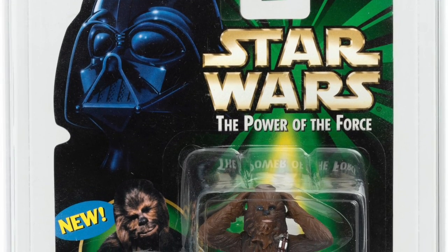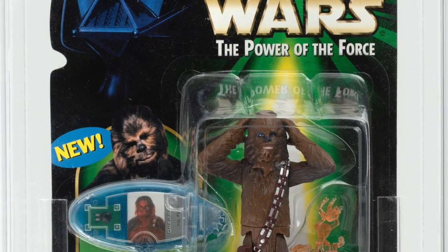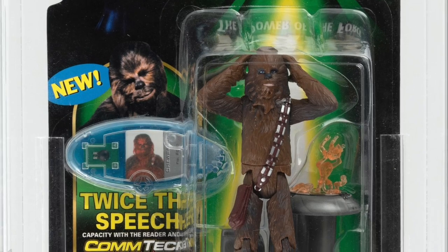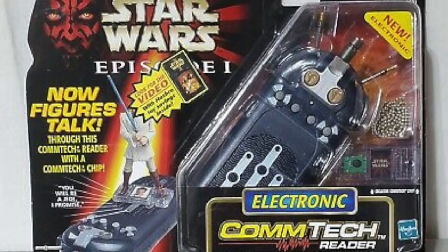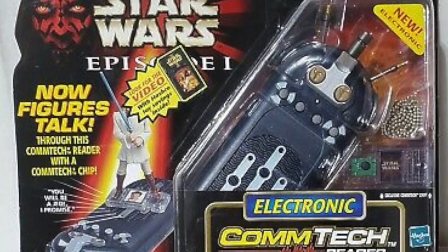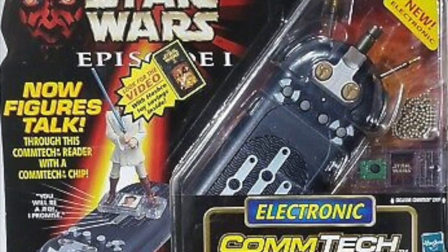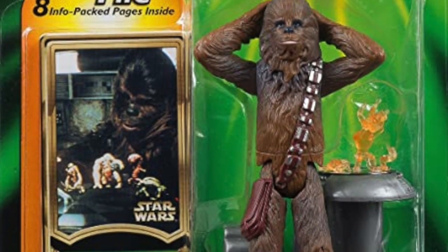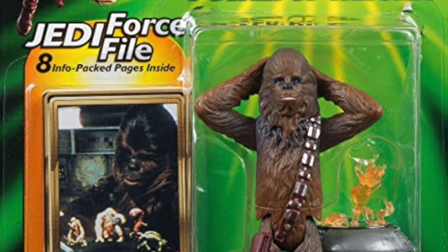For Episode One, the next iteration of Power of the Force featured the Comtech chips, which were electronic. You actually had to buy a separate device — the Comtech reader — to unlock their functionality. As you can probably tell from the inflection in my voice, these weren't exactly embraced by kids, and they were dropped in favor of something even less tooling-intensive — again, a piece of paper.